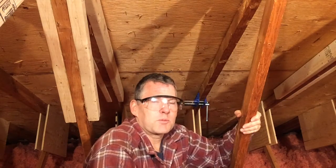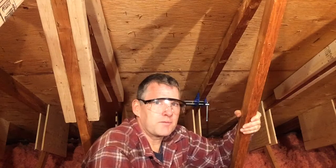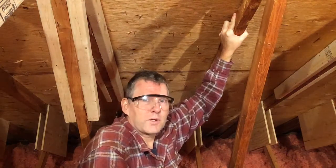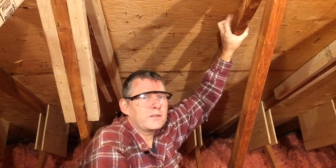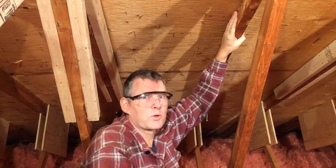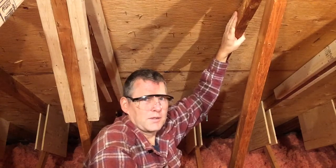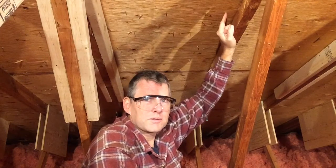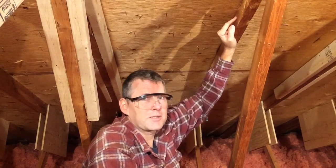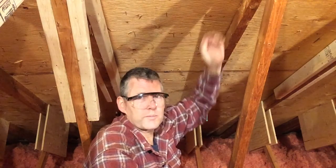In this second video we're going to talk about removing the tips of the nails that are through the plywood, holding our shingles on, but are in the way for us to sister a new piece of wood alongside this broken old one. They need to be planed off flush. We don't push them through because that will damage the shingles on top and maybe cause a leak, so we need to trim them off.